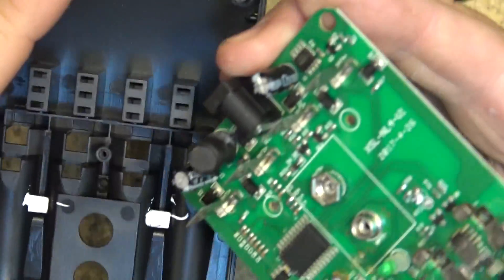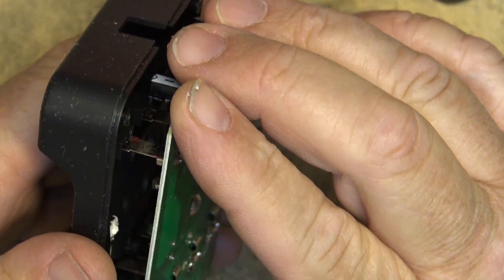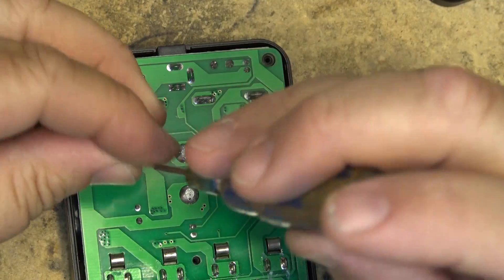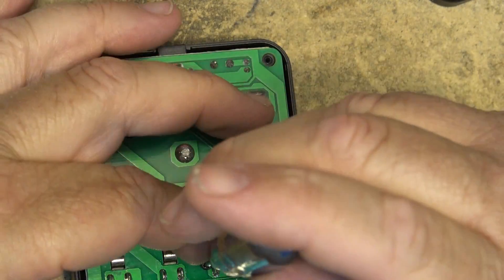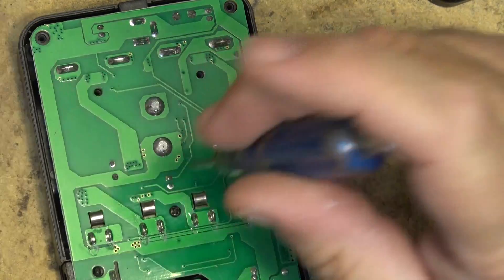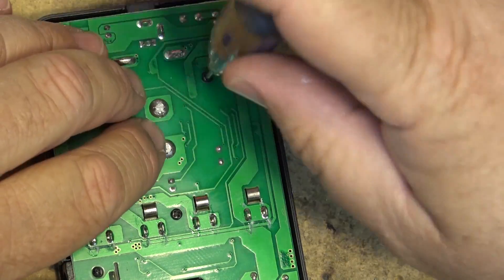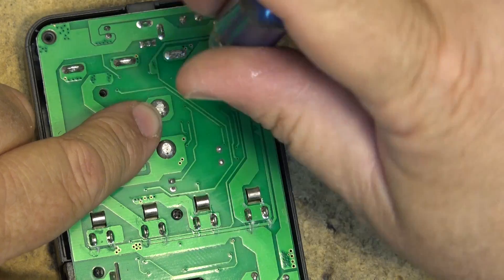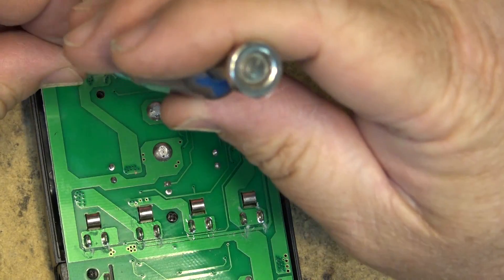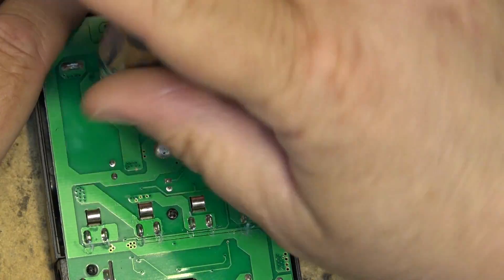We'll put this back together and put some batteries in to charge them up and see how well it does the job. The battery terminals for the 9 volt cell look to be relatively well soldered, and the same with the other battery terminals — these seem to be fairly well soldered.